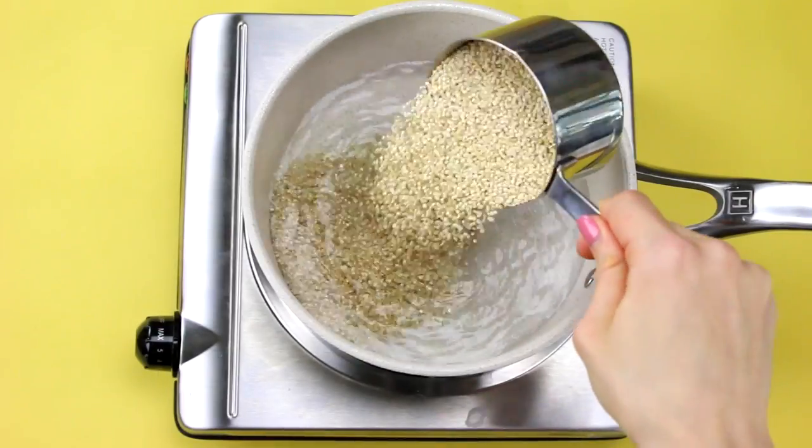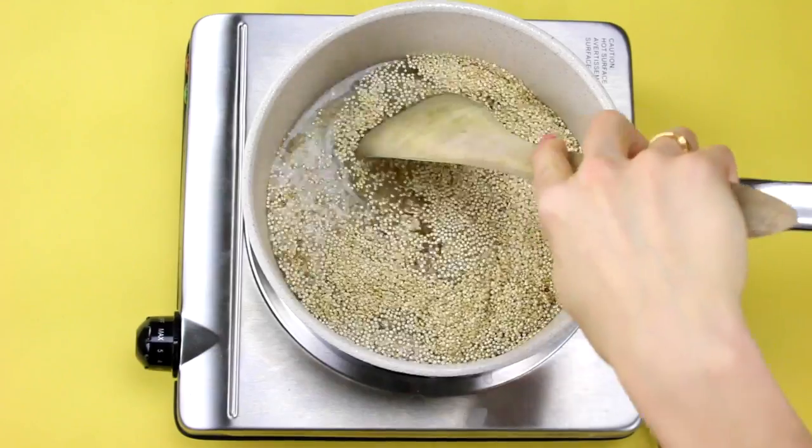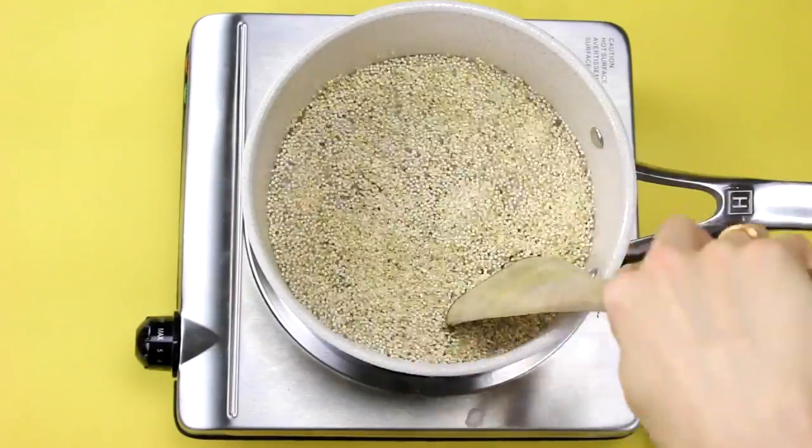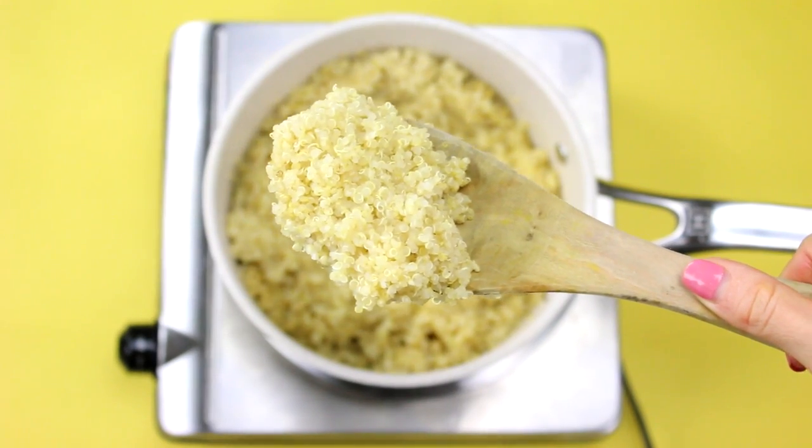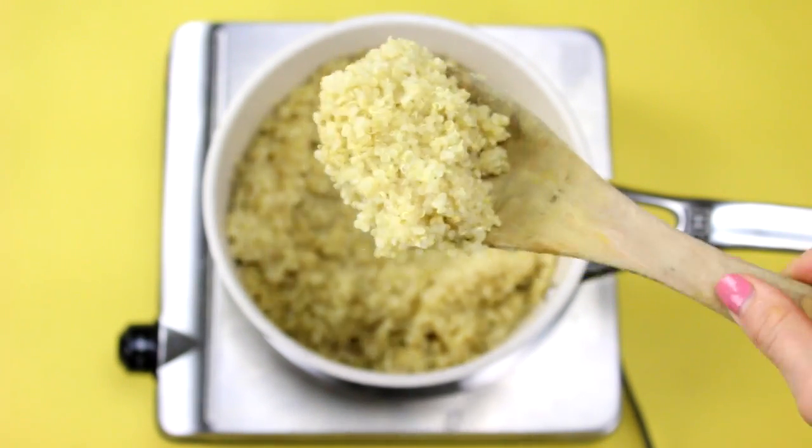To cook your quinoa, you just want to add your dried quinoa to a saucepan with some water. Bring it to a boil, then lower it down and simmer for about 10 to 15 minutes until the quinoa has soaked up all of the water.